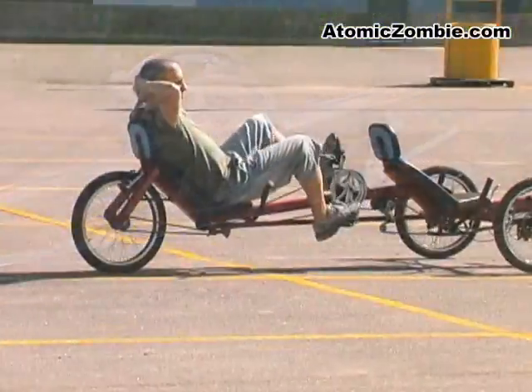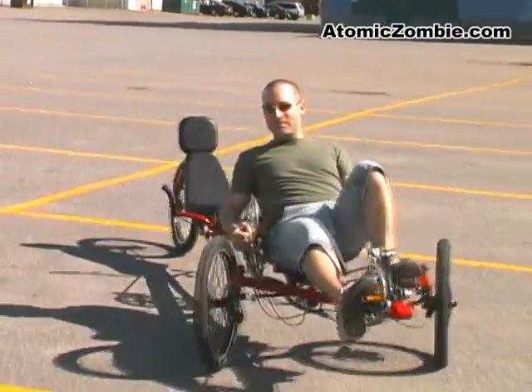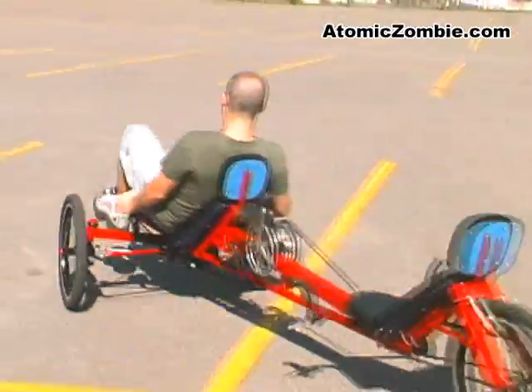No passenger, no problem. Since all of the controls are under the pilot's seat, a single rider can have just as much fun.